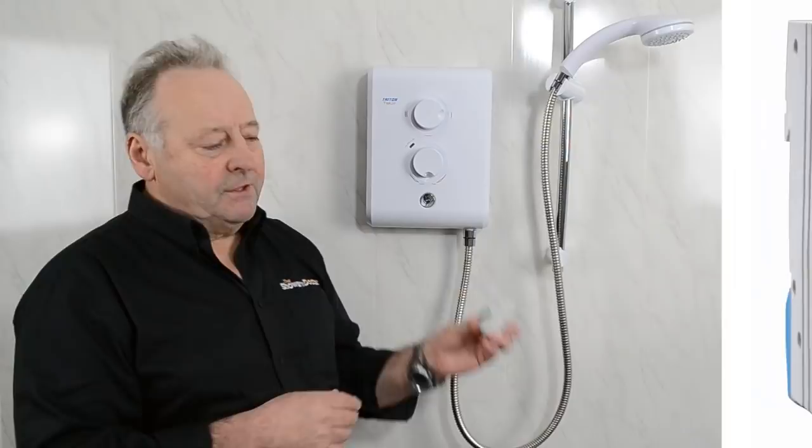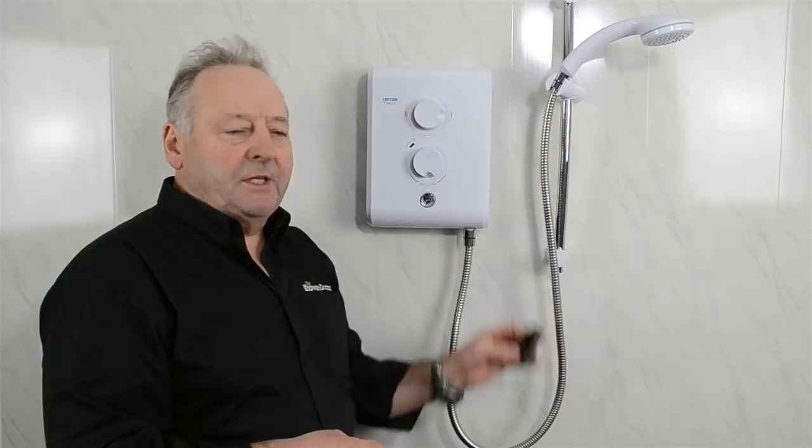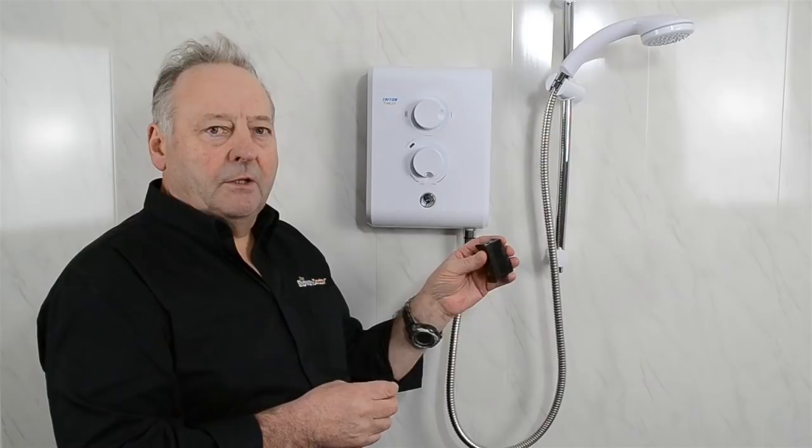That in itself is not good enough. You must also check that if you have a circuit breaker, you've switched the power off at the circuit breaker, or if you have the old style of fuse, you've removed the fuse before you start. Once you're sure that there's no power getting to the shower, it's then safe to remove the cover.